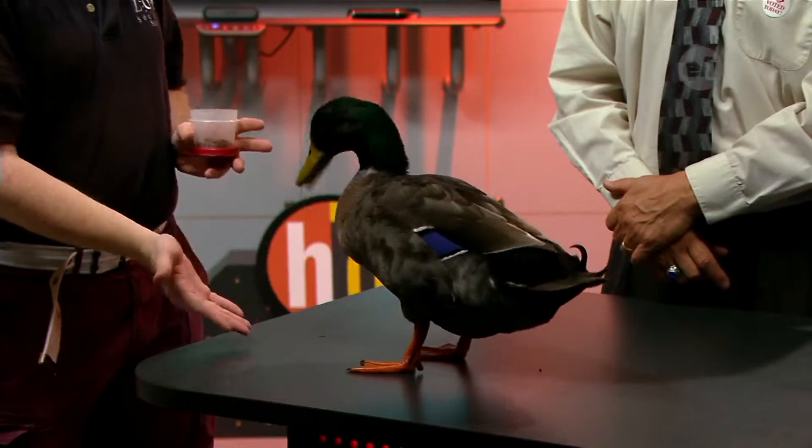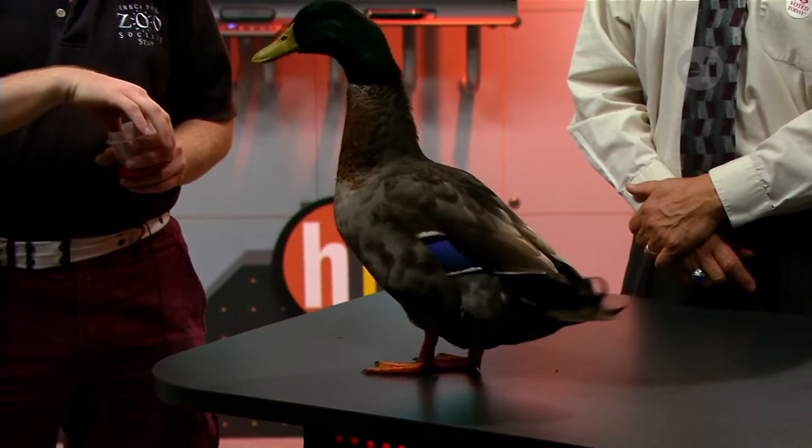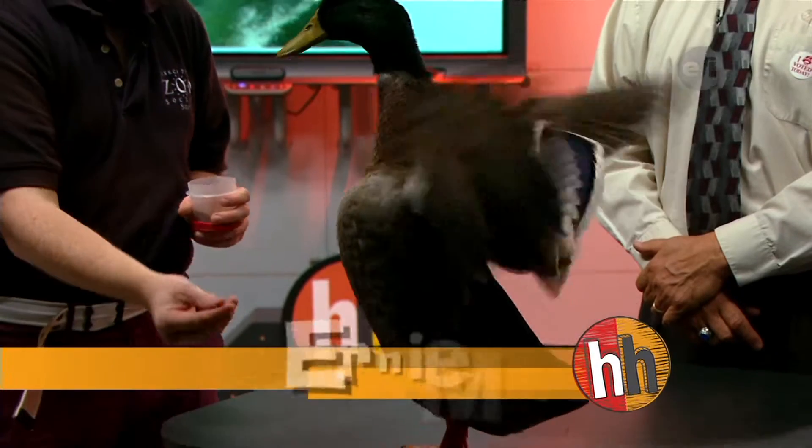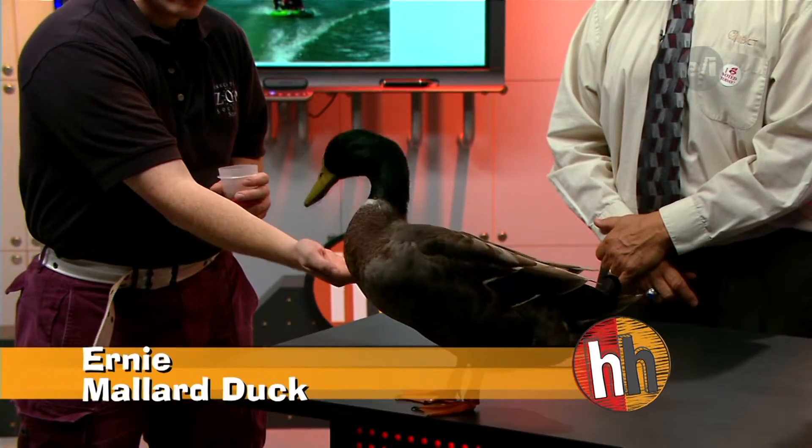Tell us about Ernie. Ernie is a domestic mallard, sometimes called a Rouen duck, after a city in France. As a domestic duck, they've actually been bred over time to be more helpful to people. He's actually been bred as a food duck, so over time people had him develop a bigger body, and the females will lay larger eggs.